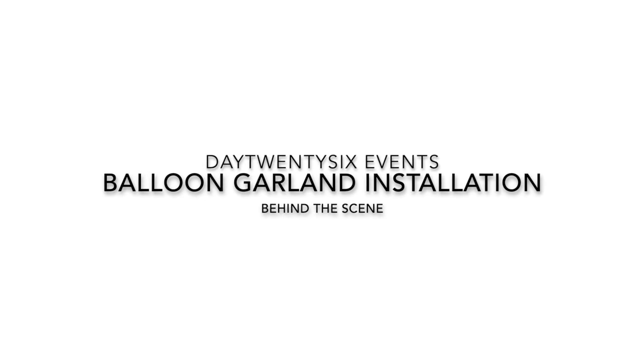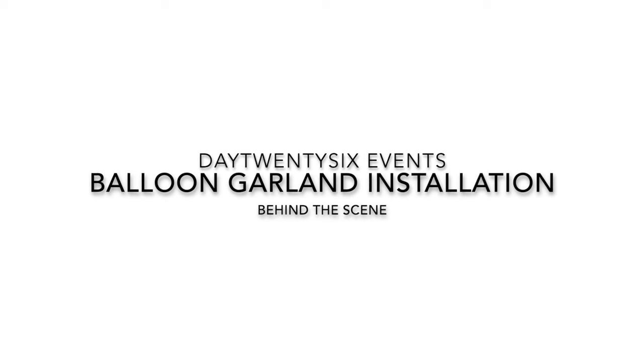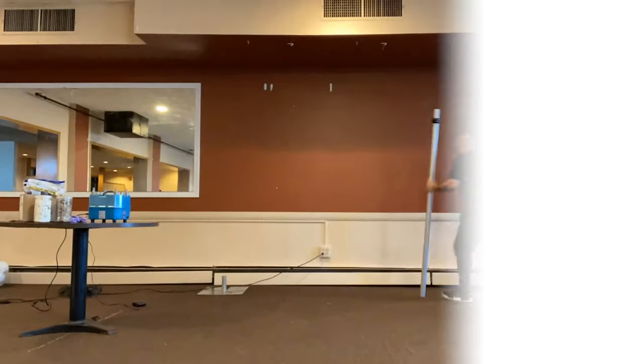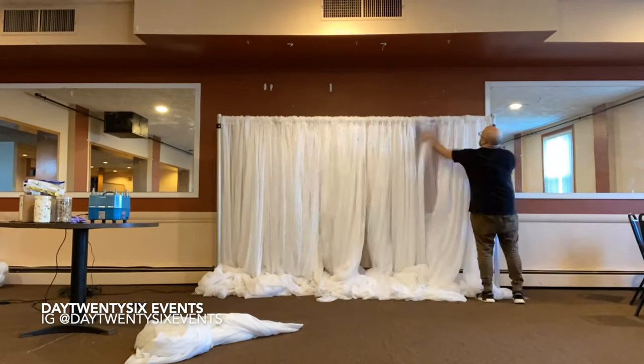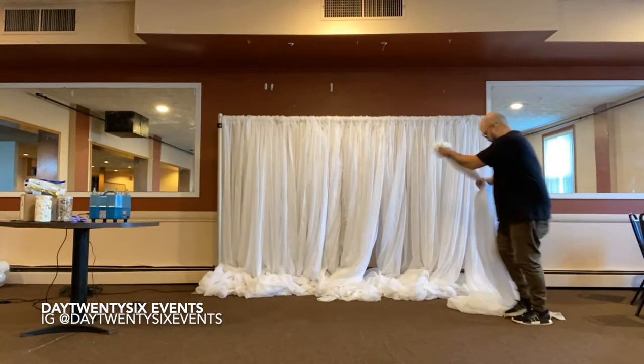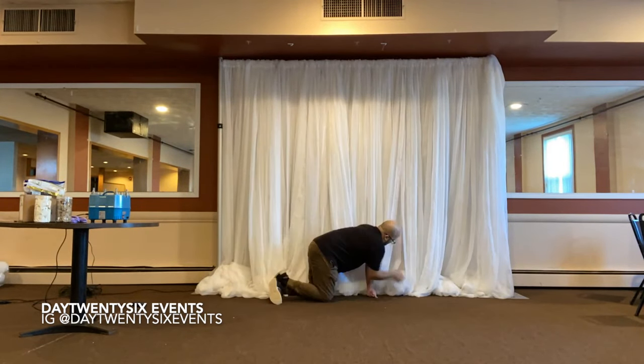Join us today as we go behind the scenes to show you how we install a balloon garland. For any event, we begin our initial installation with pipe and drape. This particular pipe and drape is six feet tall and adjusts up to twelve feet. As you can see, I'm adding the volet fabric.